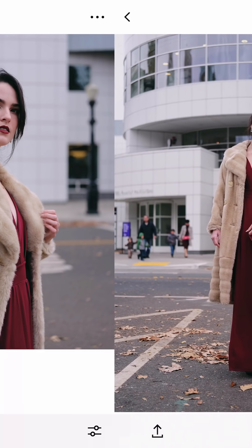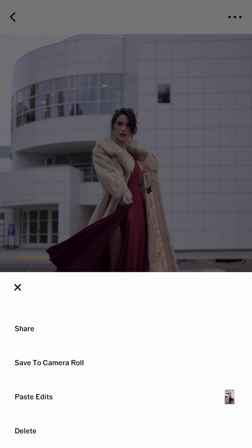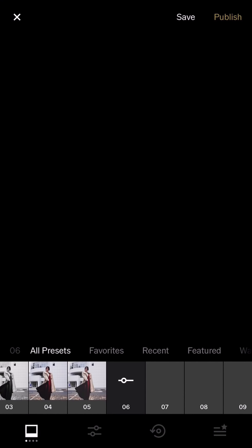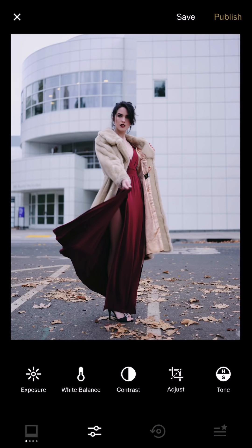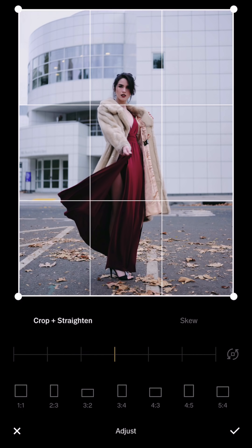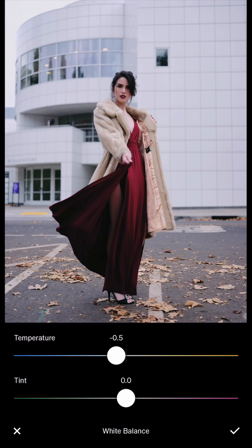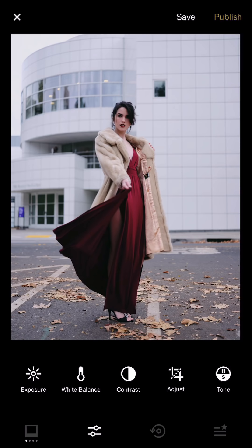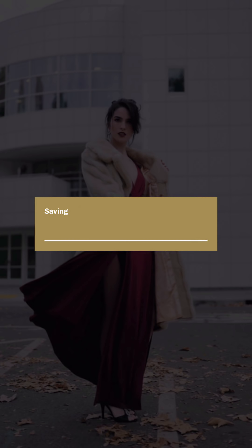The next one is similar to the previous one, so I'm just gonna copy the edit and paste it. I feel like it's too dark — not all the same lighting applies to every photo. That one was too dark and also too cold for me, so I'm just adding some warmth to the photograph. And save — save as the actual size.